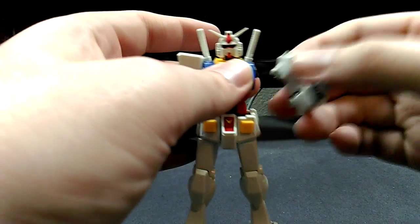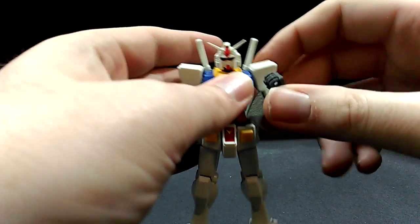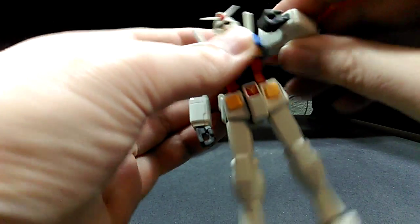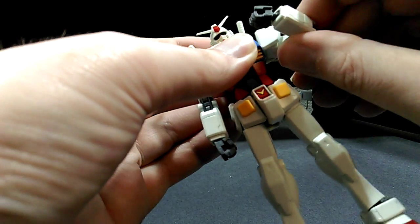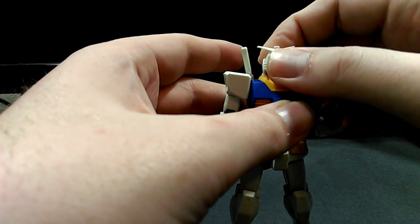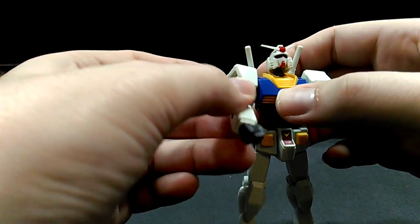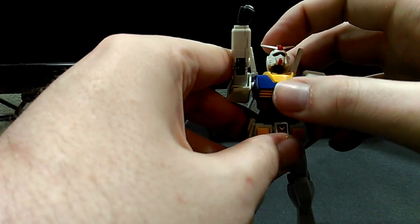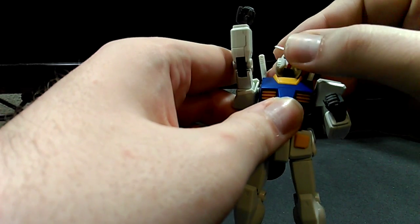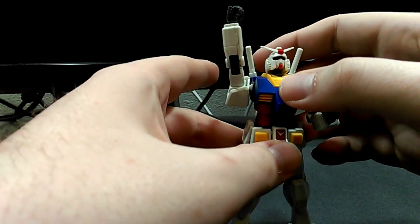I'm showing off posability really quick — it's good movement. Nothing's really hampered in the arm. Same with the neck, though it doesn't look up as far as I'd like it to. I had it in the last shooting pose — doing a headed last shooting pose. I kind of wish it could look fully up, but that's just a minor nitpick. I'd have to check the Robot Damashii — I think it can do that.